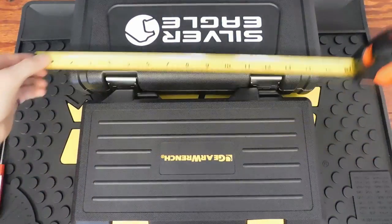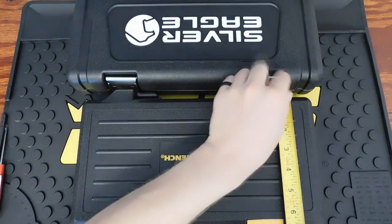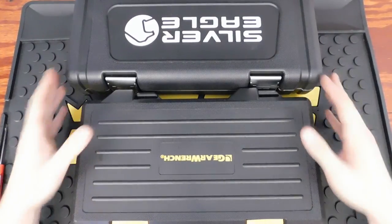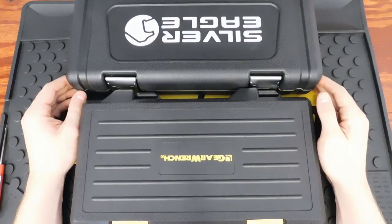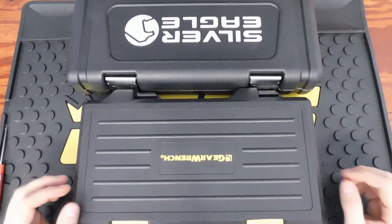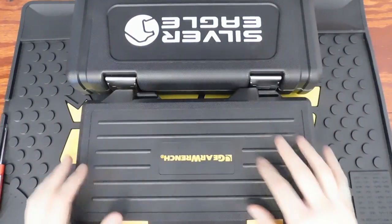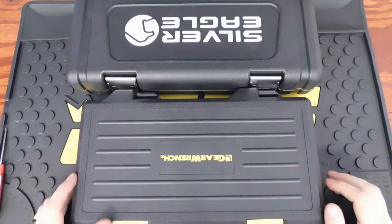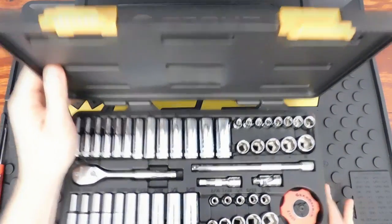The GearWrench case dimensions are 12.5 inches by about 6 inches, and the Silver Eagle is 14.25 inches by 7.25 inches, so the Silver Eagle stands a little taller. Both come in really nice blow-molded cases. The Silver Eagle being taller means you wouldn't be able to fit it in as shallow a drawer, but most people either take the top off or move everything onto a rail system.